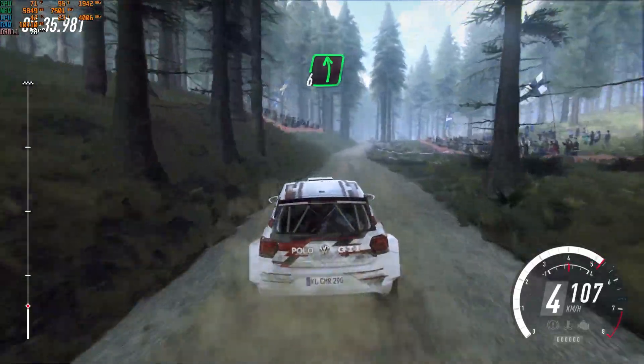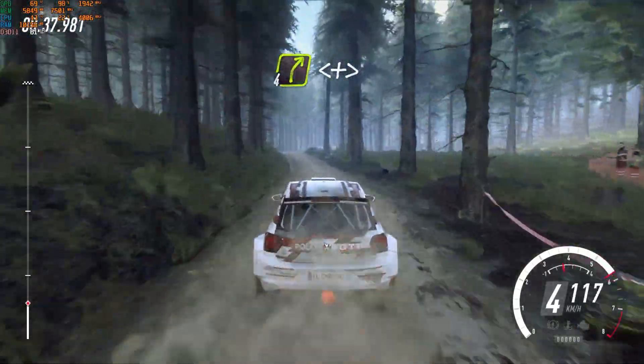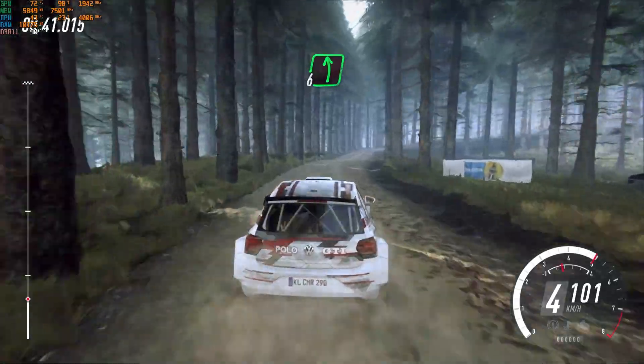70, short 6 left, into 4 right, opens long and tightens. Into 6 left over small crest, jump.